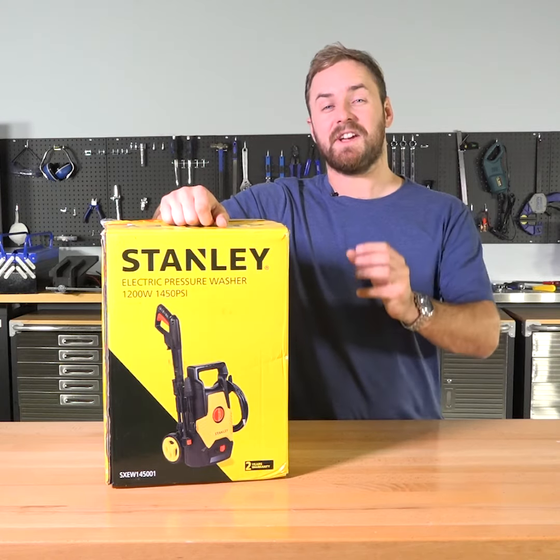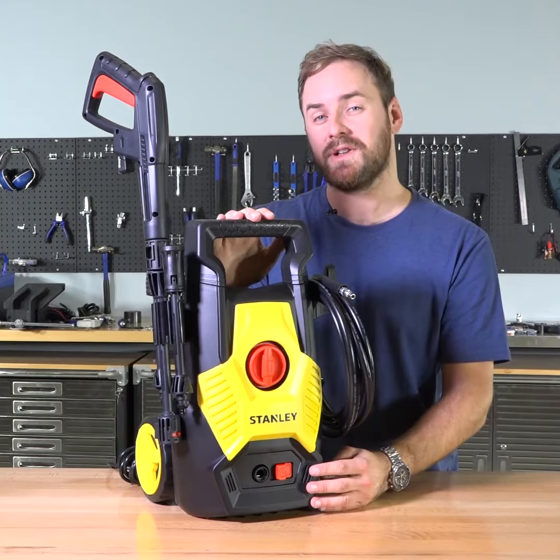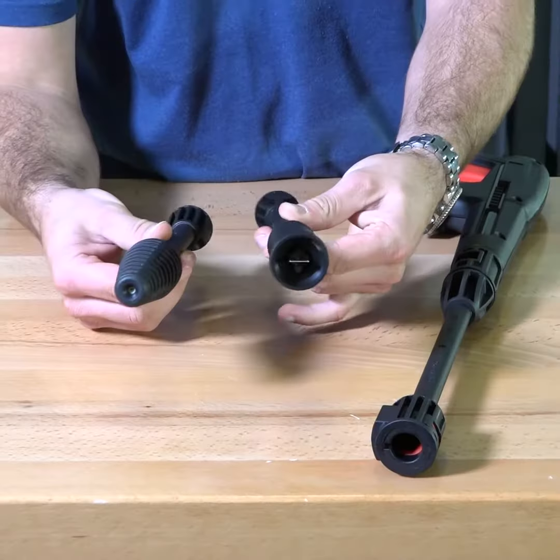For all your heavy-duty cleaning needs, you can use this Stanley pressure washer. Inside, there's the pressure washer itself, plus the handheld one and two different adapters.